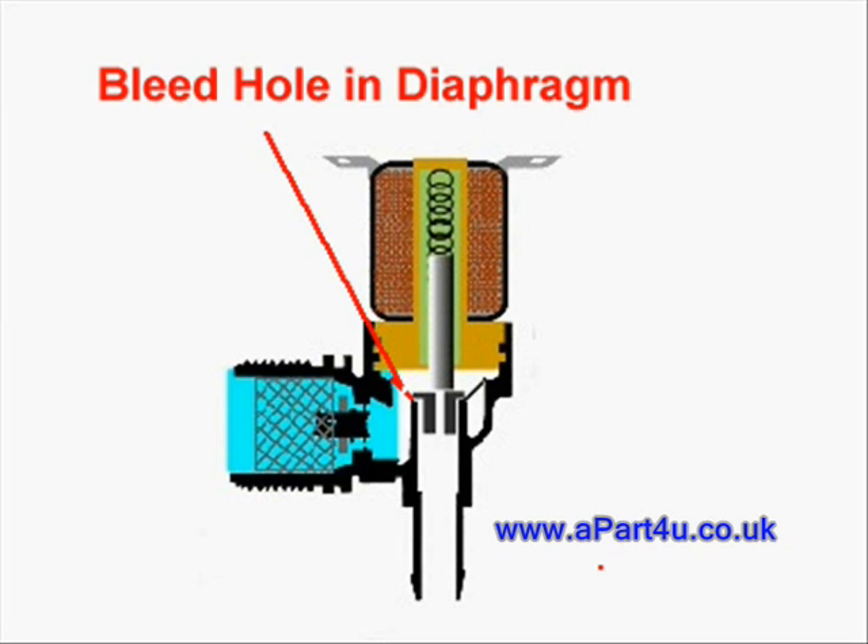Once past the restrictor it seeps into the upper section of the diaphragm via one or more bleed holes. Because there is no exit for the water to leave the cavity on top of the diaphragm, it effectively prevents it from lifting and therefore stops the water from advancing beyond that point.